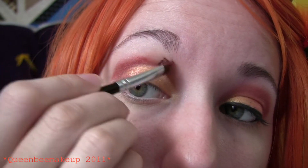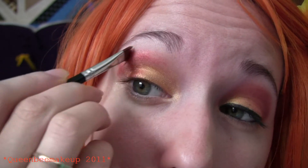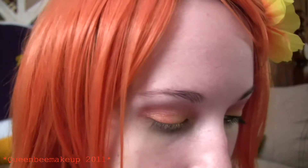We're going to work this one up higher to form our base of our eyes. We're going to use a white — any white color you have will work.